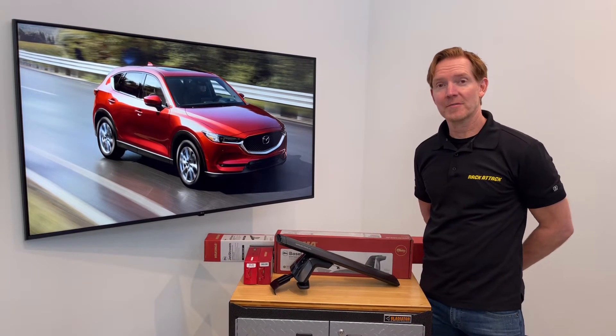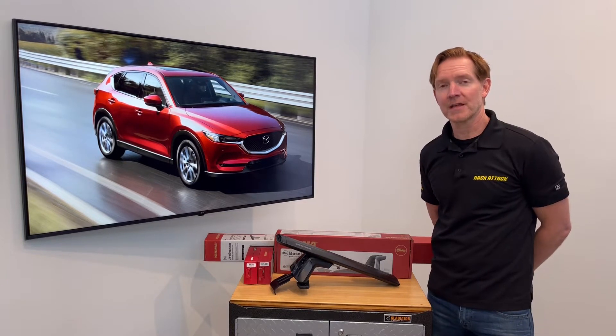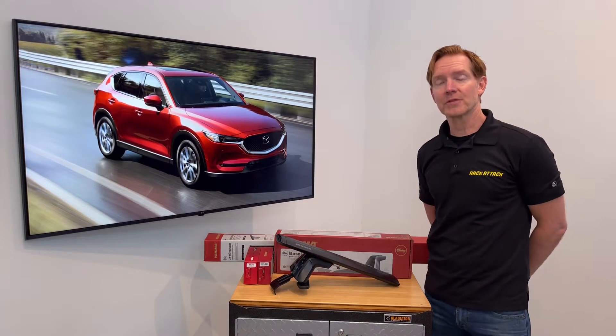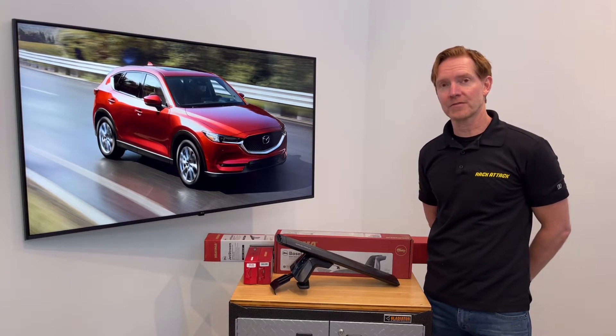Hi, I'm Paul with RackAttack.com, here to show you the Yakima Baseline Jetstream Roof Rack System for the 2017 through 2022 and possibly beyond Mazda CX-5 with a bare roof.